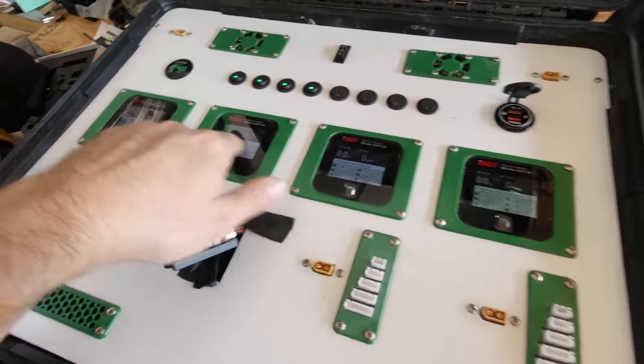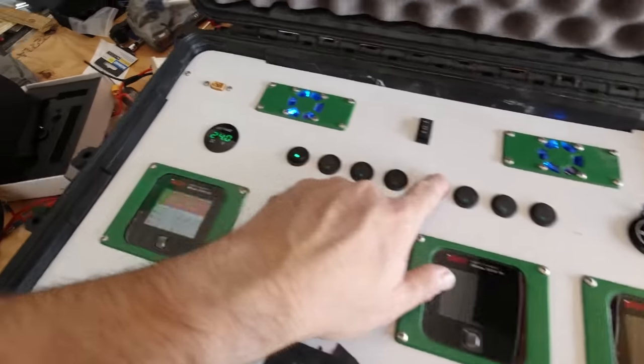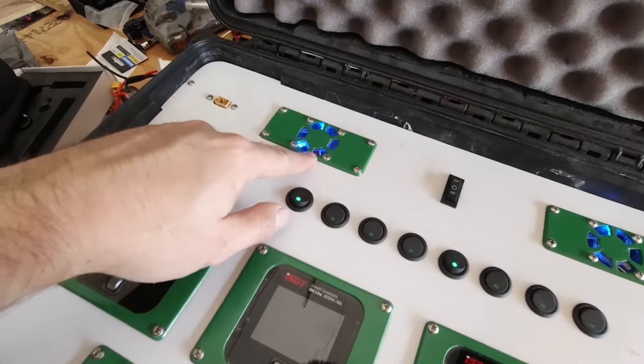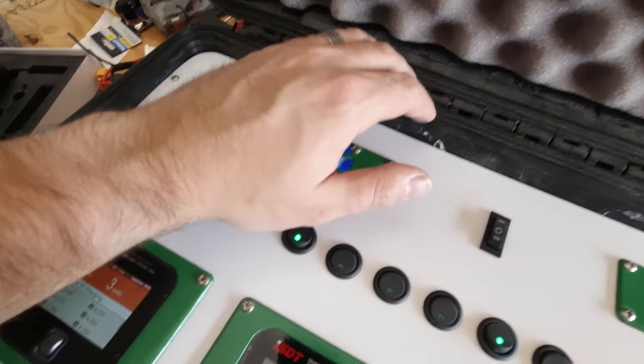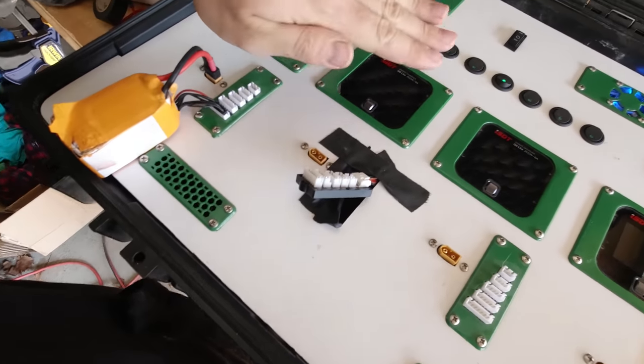In addition to the four chargers on these switches, we've got two fans. These are 12 volt PC fans — they're pretty powerful. They actually push a lot of air and they suck it out through this vent. It goes down, through, and up.